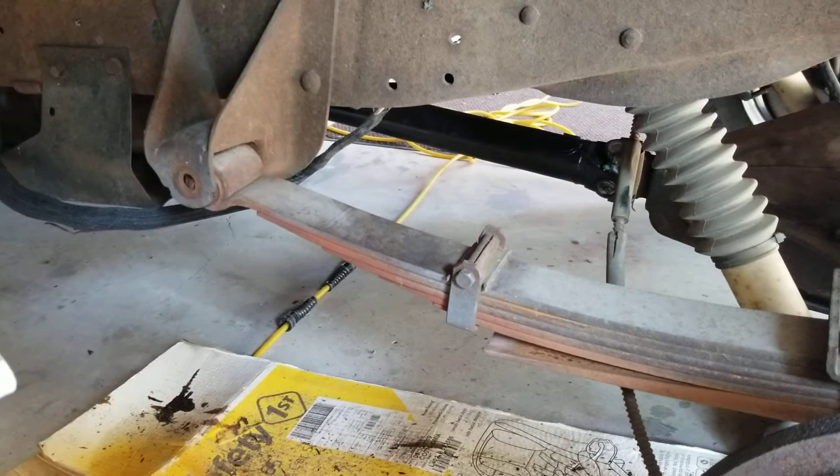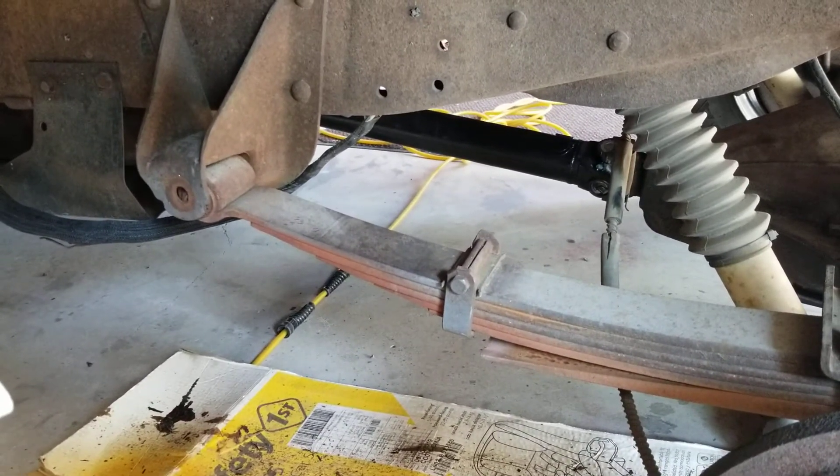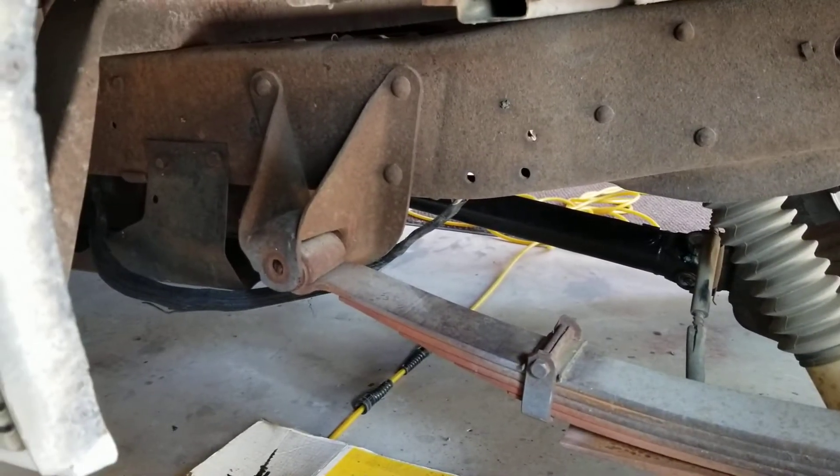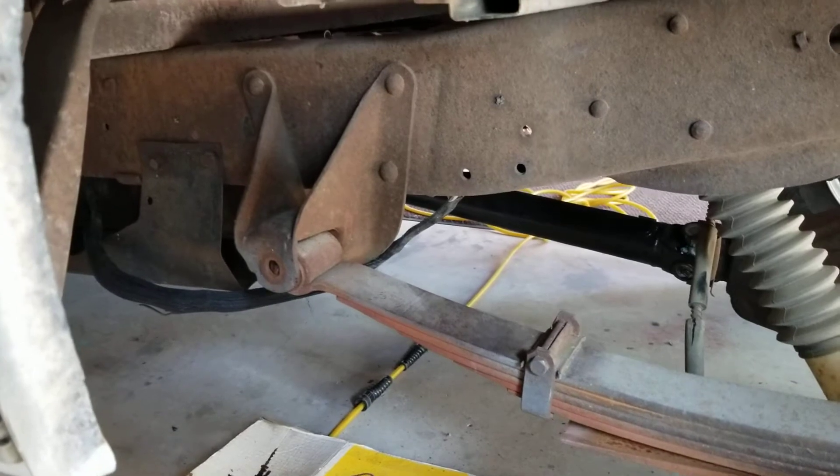Since this truck has such a big rake in the back to accommodate the weight of a camper, and I'm never going to put a camper on here, I'm going to go ahead and do it. And if I don't like it, I can always put it back to stock.